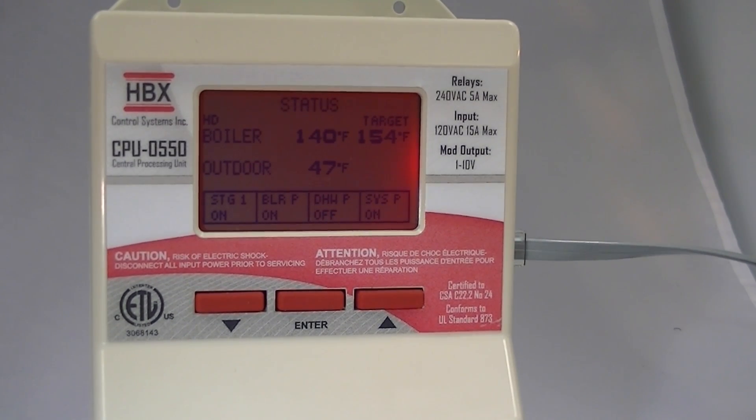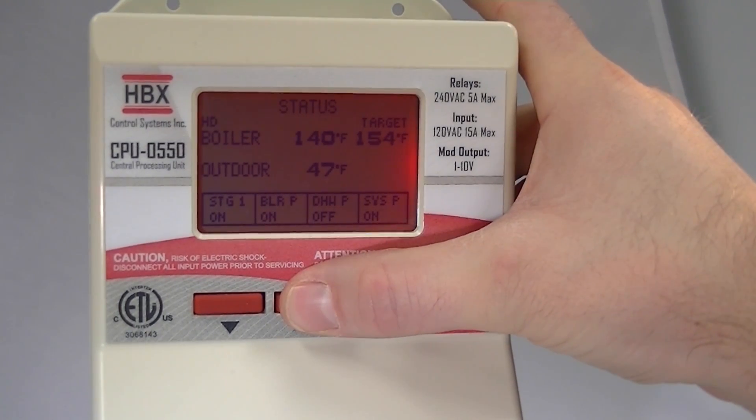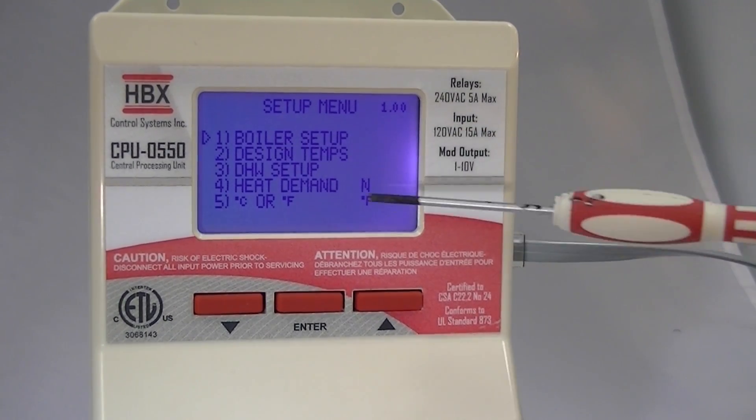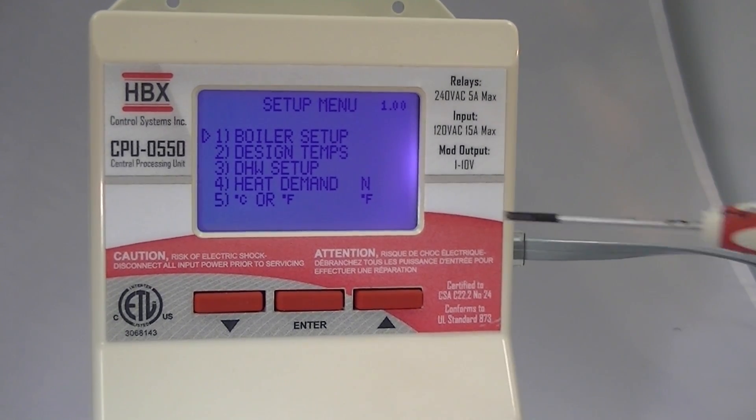I'll go into the programming menu so you can see how simple it is. By holding the enter button, we go into the setup menu. This allows us to go into the boiler setup, change our design temperatures, set domestic hot water options, choose a permanent heat demand, or change from Celsius to Fahrenheit.